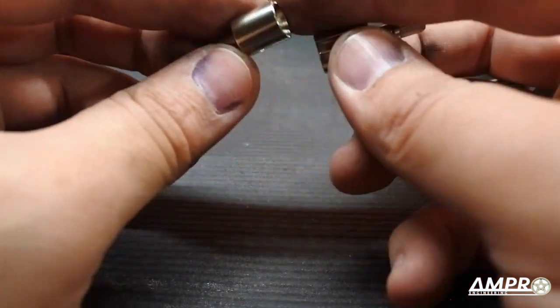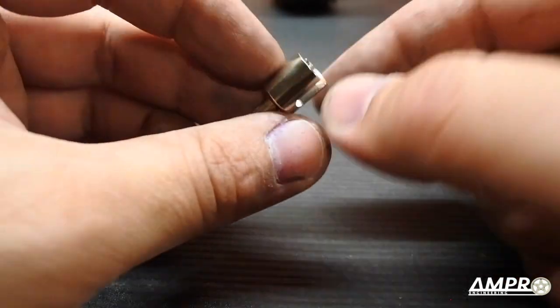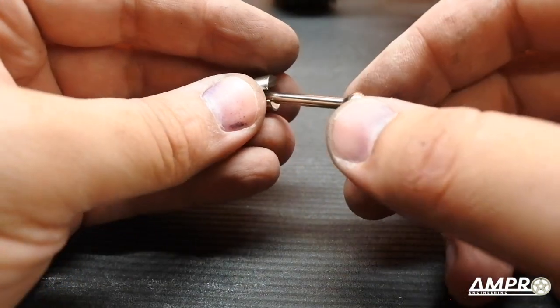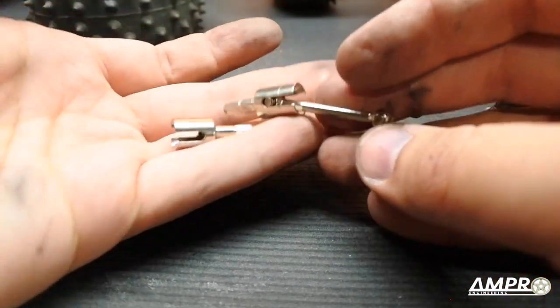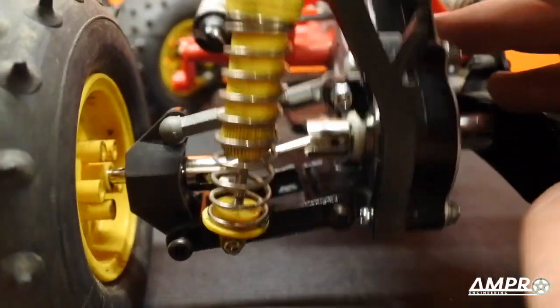Did they fix it? No, they didn't. You know what they should have done was use telescoping drive axles like Thorpe and a ton of other companies did. Those telescoping ones are the fix — these are just patches.